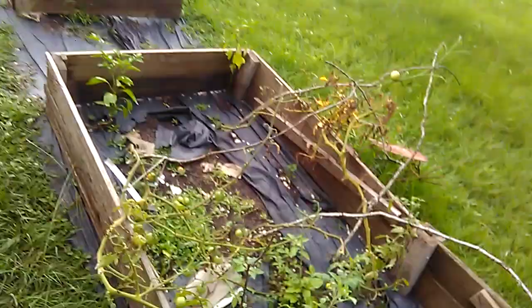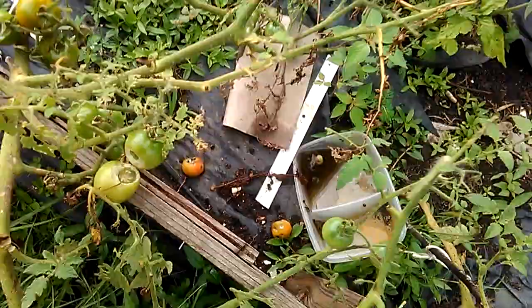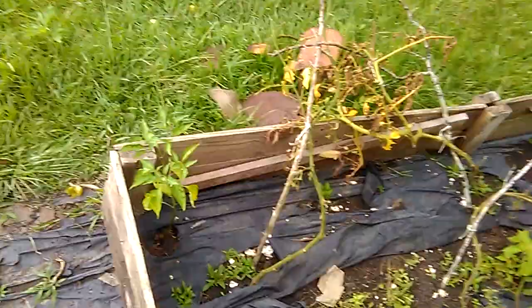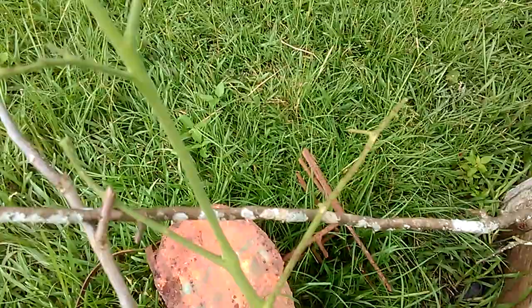This bed here is done with. See all them holes in there, see all them tomatoes down there? I thought my chickens were doing it — nope. Tomato hornworm. I'm not really worried about this though, it was an experiment. I was kind of hoping to do something with my soil, and then here's another one — they stripped this thing down. But it's okay, it was dead anyway.